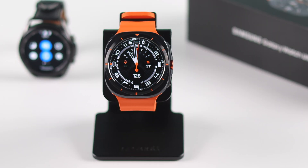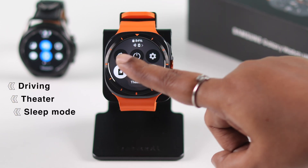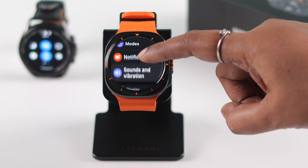The first thing you need to check: swipe down the watch face and make sure your watch is not in driving, theater, or sleep mode, not on power saving mode, and also not muted. This will also resolve any no-sound issues. After that, let's open up Settings and scroll down to Sounds and Vibration.